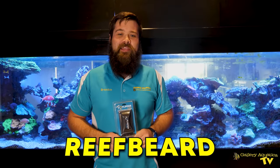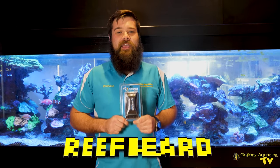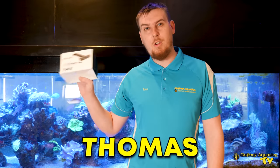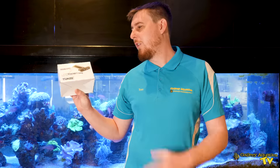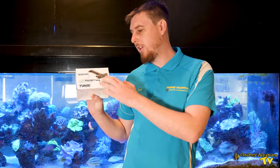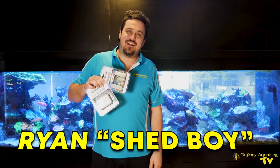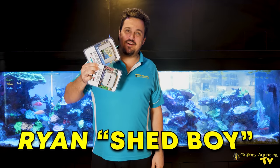G'day reefers, it's Friendly Reefbeard here. Today I've chosen the Flipper — everything else is going to be flipping mad. G'day reefers, I'm Thomas and I picked the Tunze Long as it is the sleekest and best looking one and my favourite. Straight out of the box it works on acrylic and glass tanks, and I really like that the blade is double-sided. Hi, I'm Ryan and I picked the Mag Float because it's the OG.